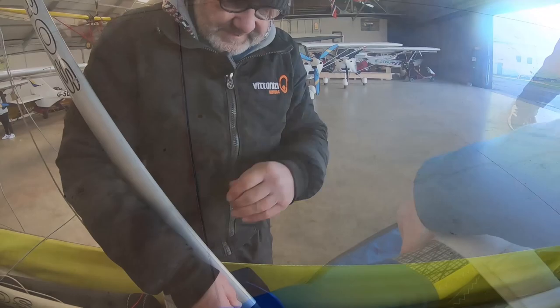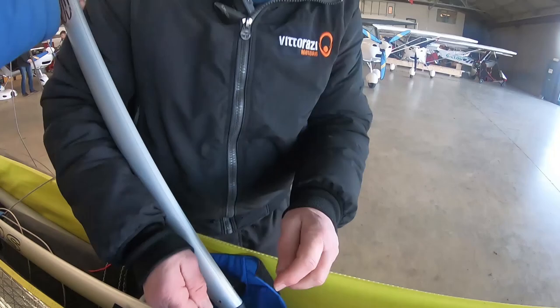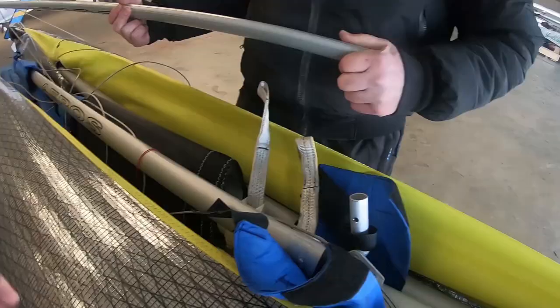I'm actually going to start taking my machine, my wing, apart. First of all, we've got to change the uprights. The uprights — that's the easy one, because the newer wings have black uprights, so a great expense, and she'll just change those.